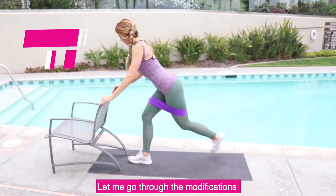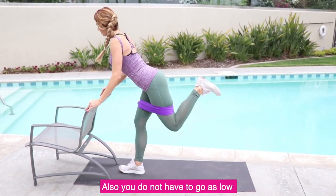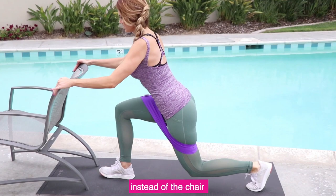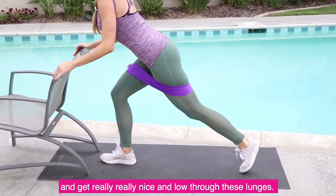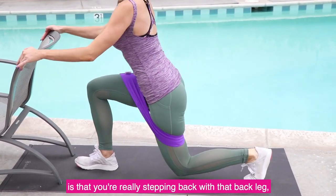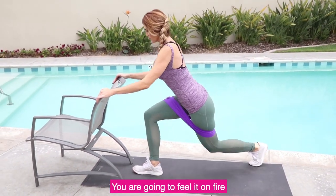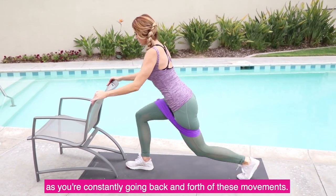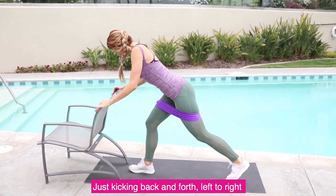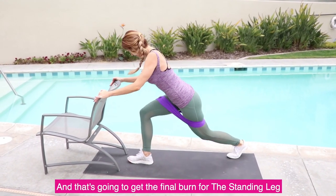Let me go through the modifications. You can see I'm holding the back of a chair for balance, and you do not have to go as low if you are a beginner. For advanced, try to use your core for balance instead of the chair and get really nice and low through these lunges. Your standing leg should be on fire. Your biggest emphasis is stepping back with that back leg to get a 90-degree angle in the front leg. For extra credit, kick back and forth left to right for a total of ten to get that final burn.